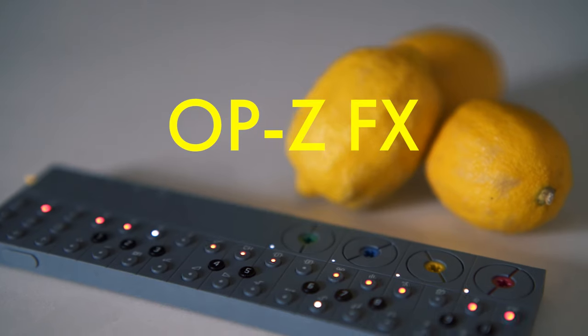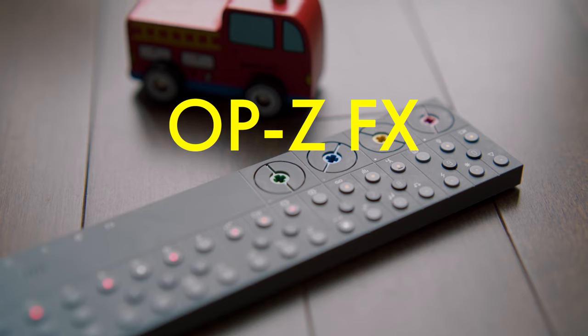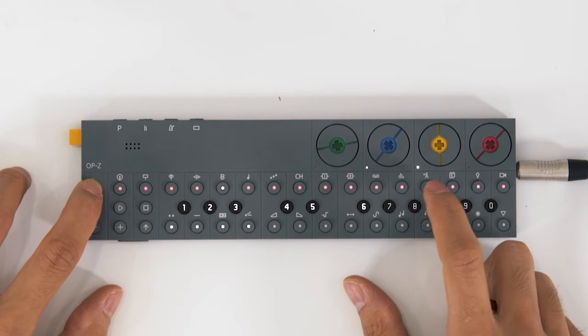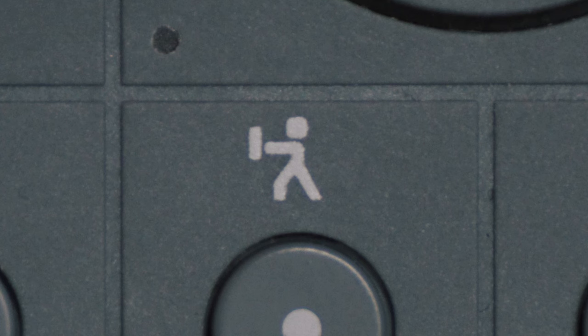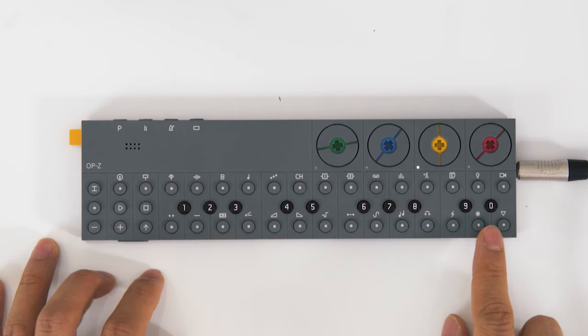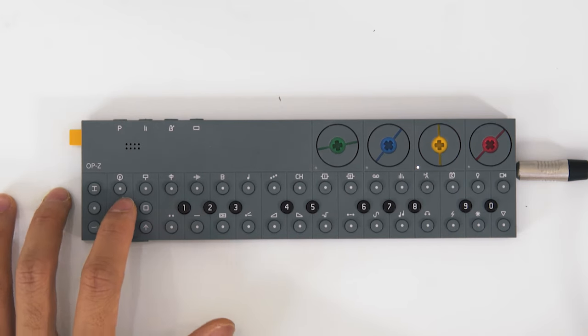Let me switch over now and talk about the effects, because this is one of the many things they've done with the OP-Z to make it a real performance instrument. I access the performance page by pressing track and this little character button — and now all the piano keys are different effects that you can apply live.